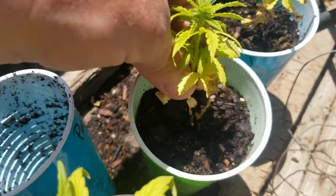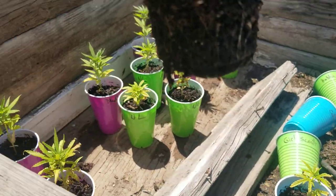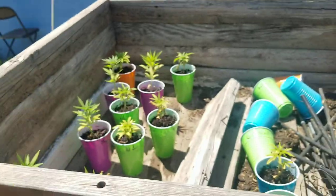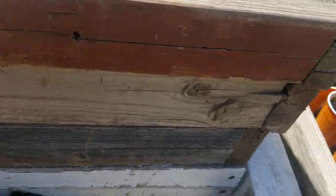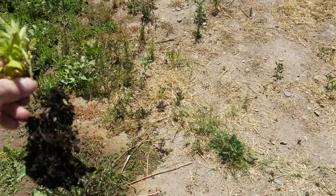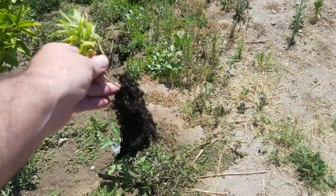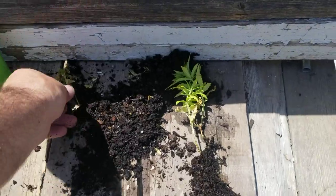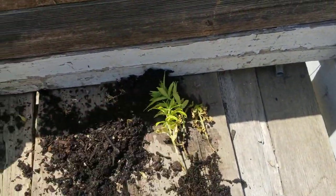Another little male here — good solid root. Those are all going to the trash. I don't want to leave these things just laying around.